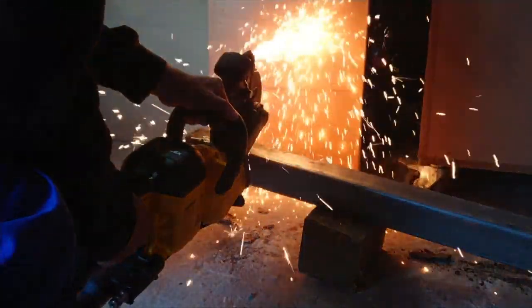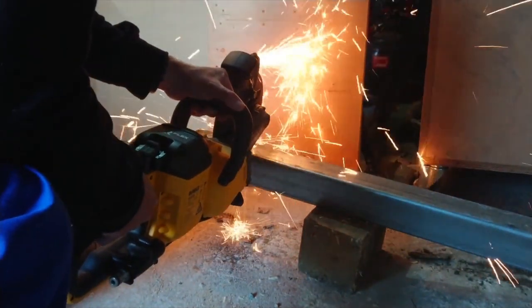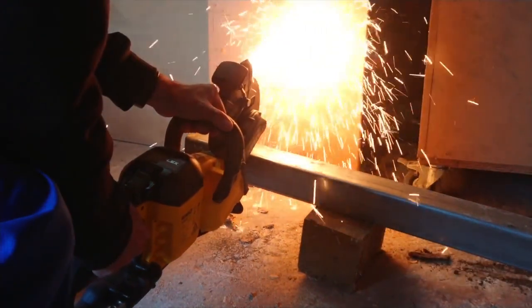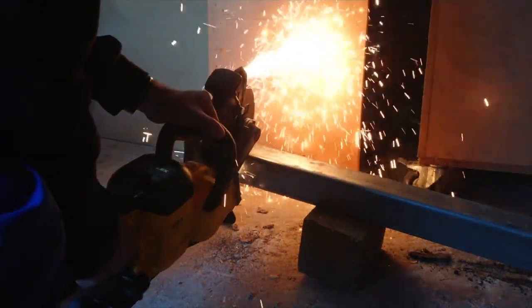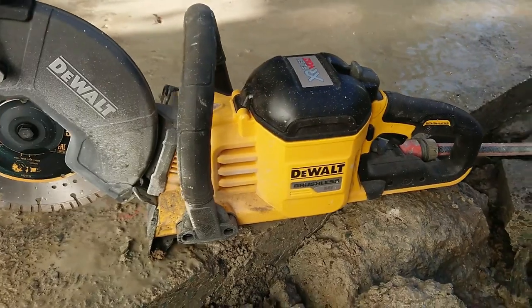Criticism: I would say that the runtime is low compared to other tools on the FlexSalt platform. But with good battery management, having higher amp hour batteries on hand, and knowing how many batteries you need between charges, you will be able to gauge whether the saw is actually the right tool for the task.